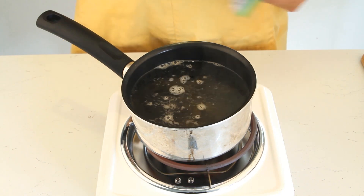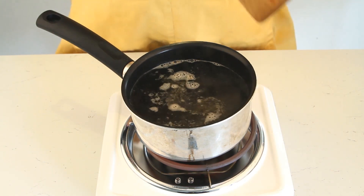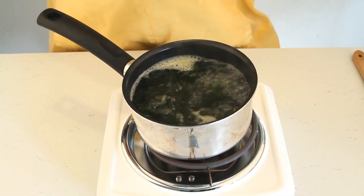We're going to put it in there and start it in some hot water, just mixing that up a little bit. Really what we want to do is bring that to a boil — we're fast forwarding to that point here.